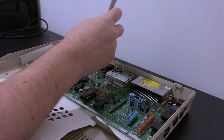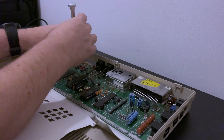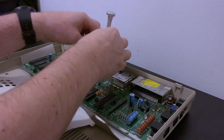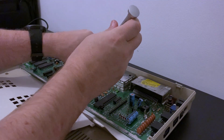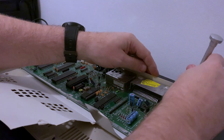It was about this time in the disassembly that I noticed something major missing from the board — something that meant this machine as delivered would never have worked. Have you spotted it? Don't worry if not, all will be explained later.